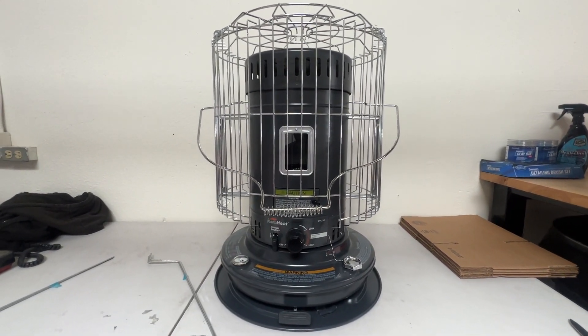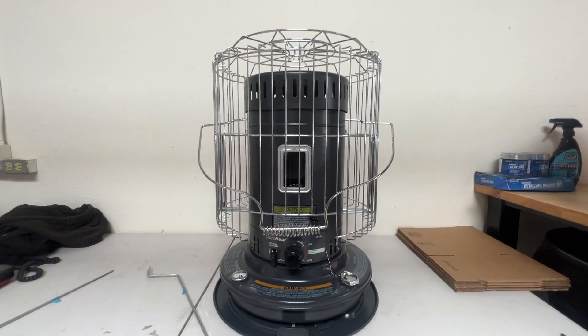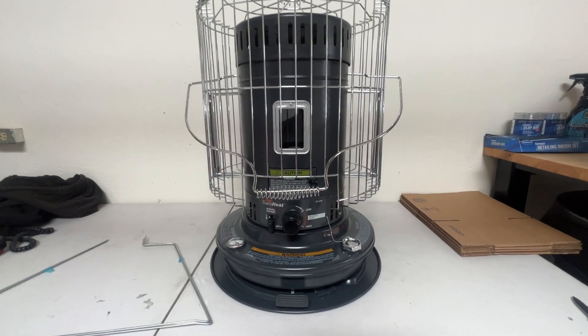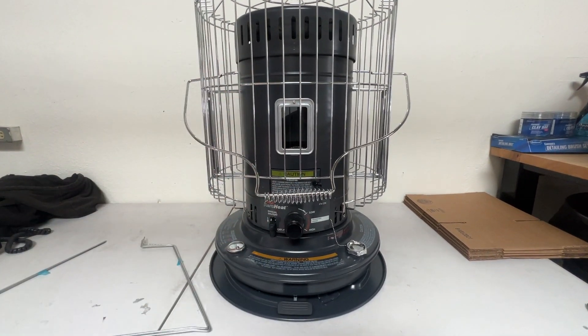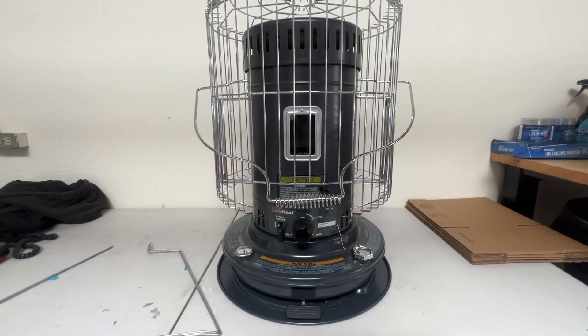What's up, everyone? It's Jimmo, and today we're looking at this KaroHeat. This is a portable kerosene heater. It has a handle that you could pick it up by. It is a little bit heavy, so just be aware of that.